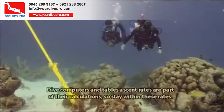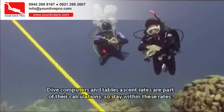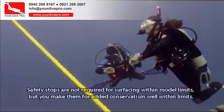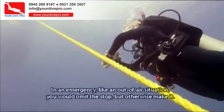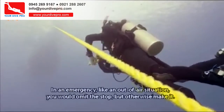Dive computers and tables' ascent rates are part of their calculations, so stay within these rates. Safety stops are not required for surfacing within model limits, but you make them for added conservatism. In an emergency, like an out-of-air situation, you would omit the stop — but otherwise make it.